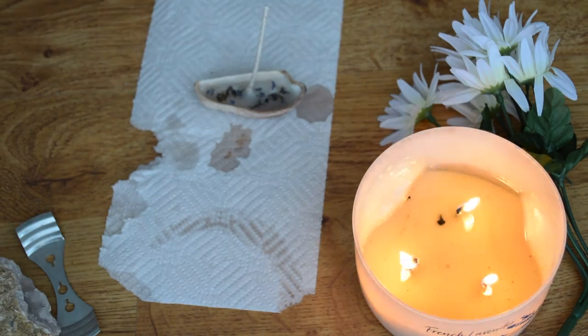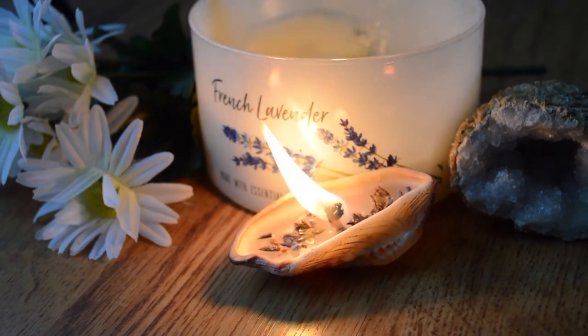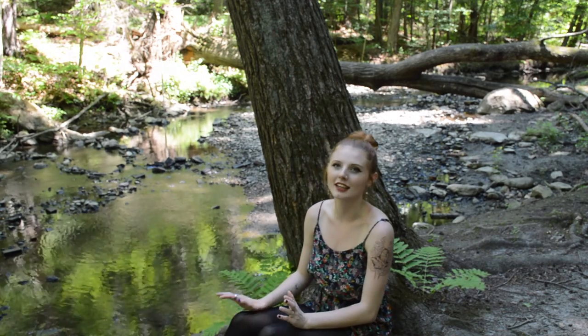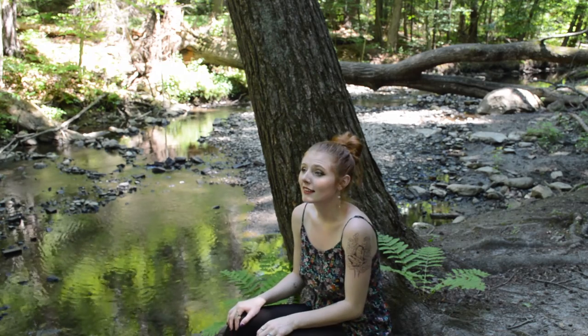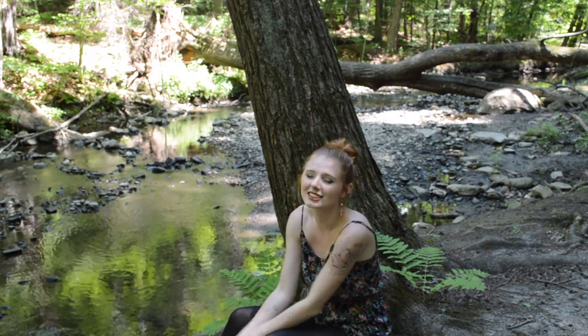Now you just let the wax dry and you cut the wick. And there we have it — we have our seashell candle. And that is it! The DIYs are super simple and super easy. People that are interested in Wicca and witchery can use them apart and put them on their altar. I hope you guys really liked the video — let me know what you guys think in the comments. Thank you guys for watching. Love you.